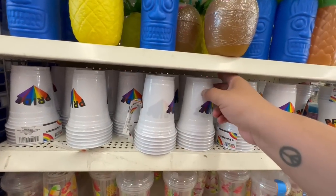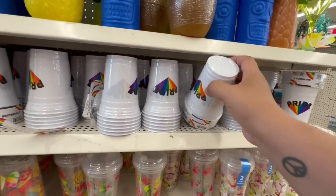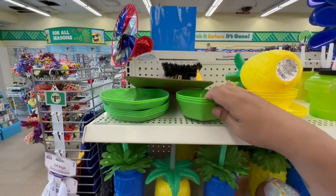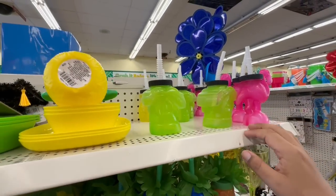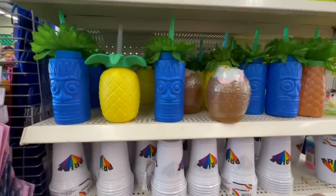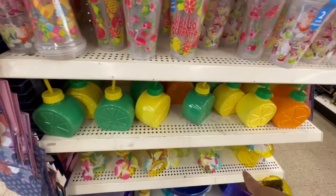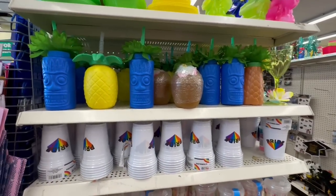Check these out — they have Pride Month cups. You get six in here and they say 'Pride.' These are cute. And these little serving trays are going so fast — if you see them, definitely snatch them up, including the pineapple ones. They also have 'Hello Summer' cups in a two-pack, plus more lemon, lime, and orange. I love that this store has the AC running because it's been hot out.